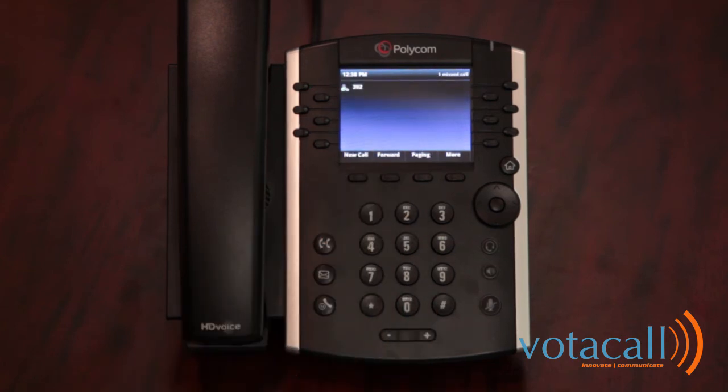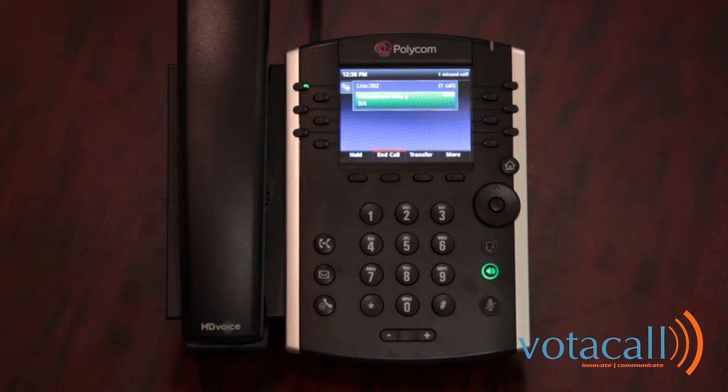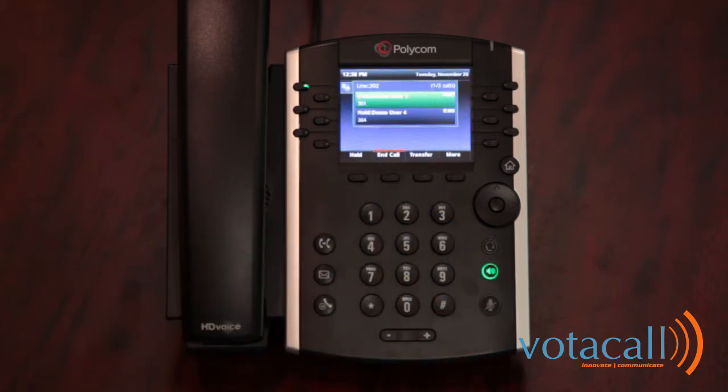To answer a second call, you will hear a beep in your ear, and the caller ID information will appear on the screen along with the option to answer. While on the first call, if another call comes in, you'll hear the beep and see who the call is from. You can answer, reject, or forward. By answering the second call, the first call is immediately placed on hold. You'll now see two active calls on screen.